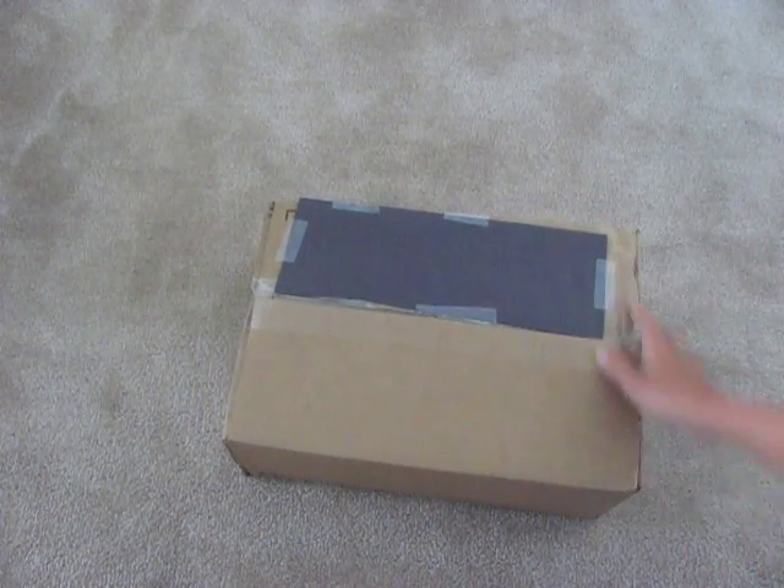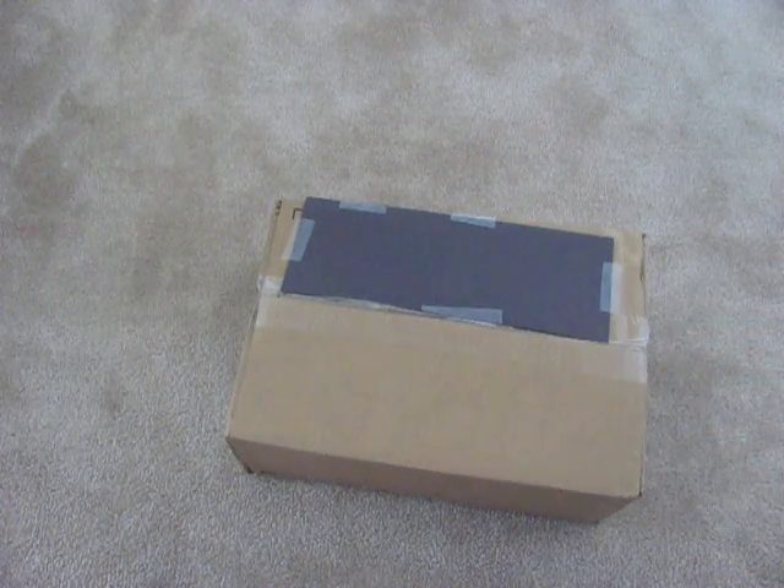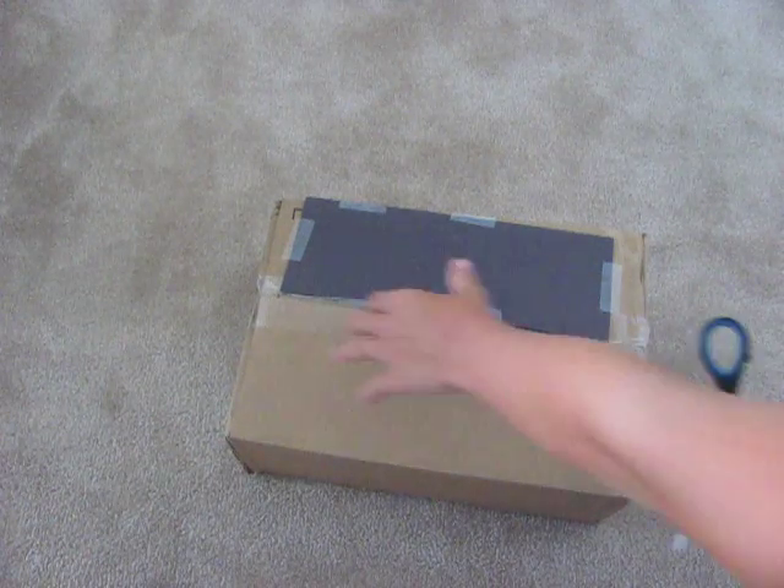This is a good sign and I'll be unboxing it. Sorry for the black over here — it's where my address is, I just don't want you guys to see it. I'm really excited, let's start opening this.